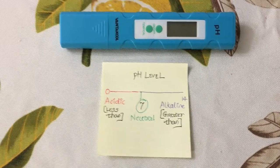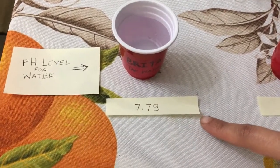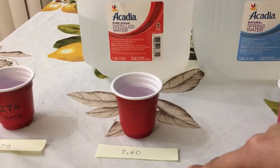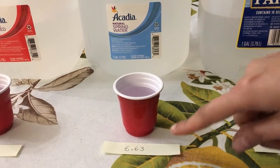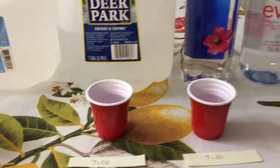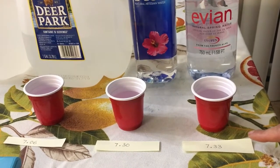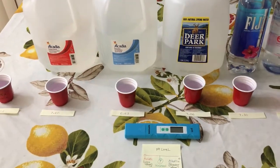Now here are the results: pH level for Brita tap water is 7.79, pH level of Aquacardia distilled water is 7.60, pH level of Aquacardia spring water is 6.63, pH level of Deer Park is 7.06, pH level of Fiji is 7.30, and pH level of Evian is 7.33. That's all we have for this video, thank you.